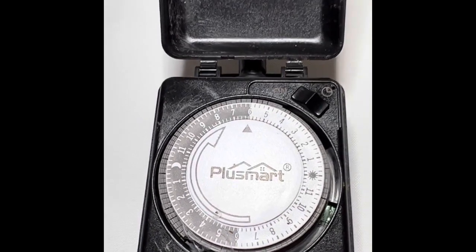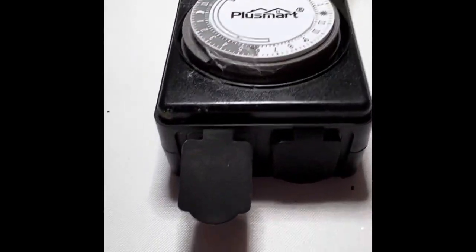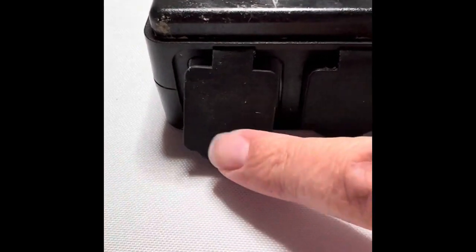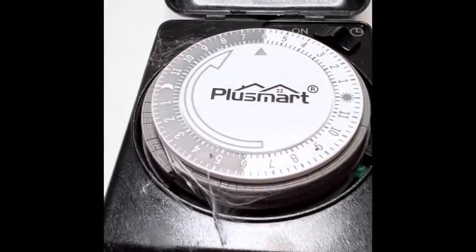This honest and true video review is on this outdoor timer. It has the ability to take two plugs or two items to plug in. It's a standard three-pronged plug.